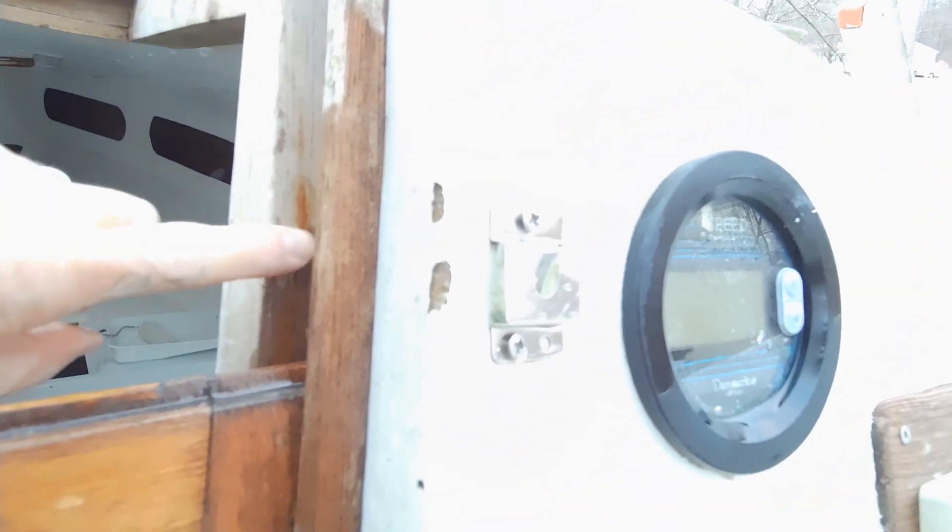As my dad pointed out, there's a space here. I don't know how I missed it, but I did, and you can see the space right there. The water comes in over there, drains all the way down, and floods the cabin. This side's got a space too — pretty good space — and you can see that's exactly where the water started to come in. See where I got wet over here?